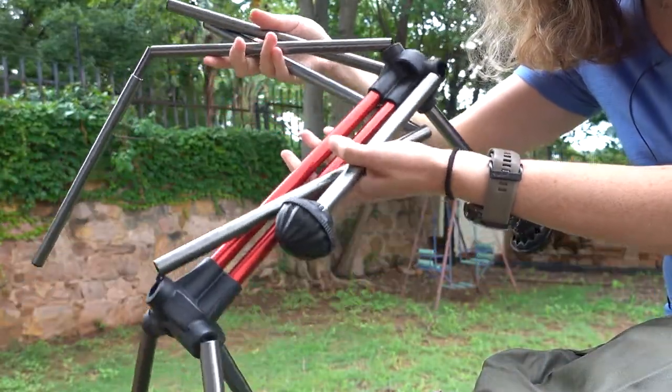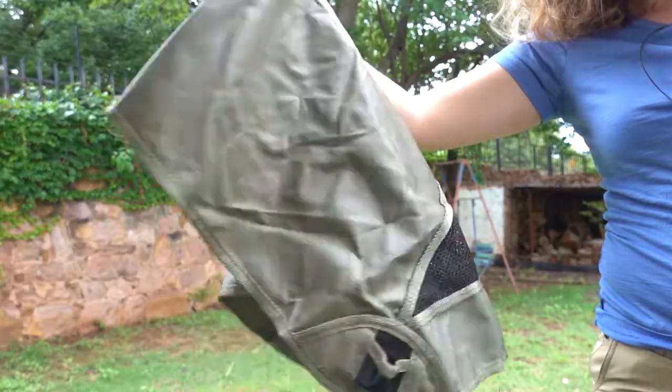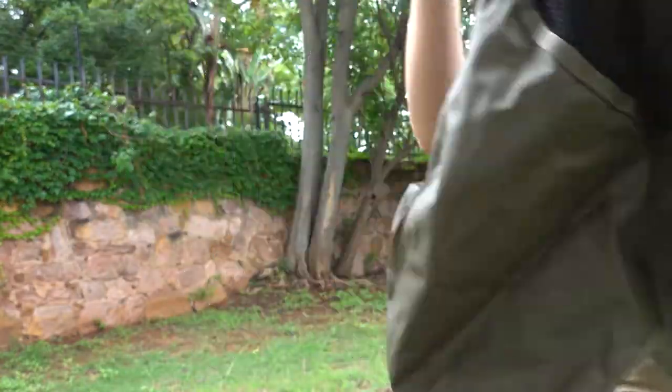On the Nature Hike Africa website they claim that the weight of this chair is 878 grams. I'm not exactly sure how they work out that specific weight. It is made from aluminium for the frame, and the material is 600 denier Oxford cloth. The maximum carry weight they suggest on the website is 120 kilograms — that's the weight of the person sitting in the chair.